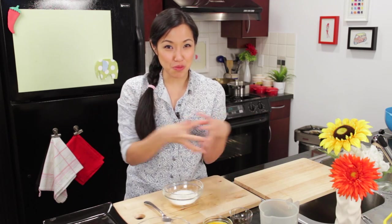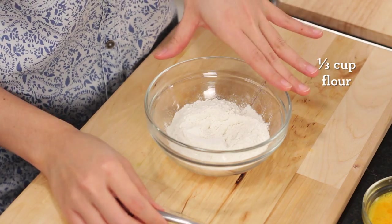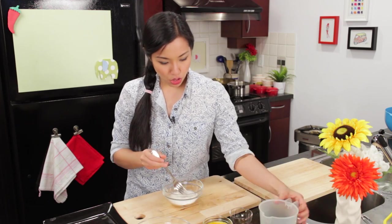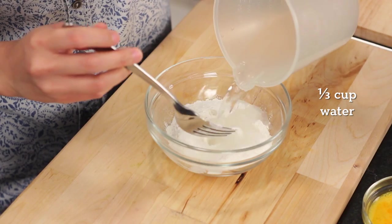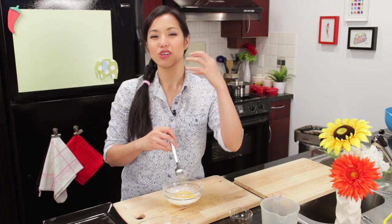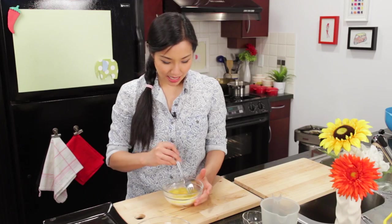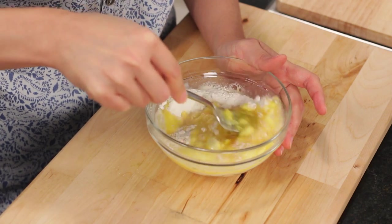Now we're going to coat our rice balls in breadcrumbs. But instead of doing the three-step breading — flour, egg, breadcrumbs — we're going to do just two steps. We're going to combine the egg and the flour into one batter, which makes it so much easier. I've got some all-purpose flour here, and to this I'm going to add some water and a beaten egg. To season the coating a little bit, just a touch of fish sauce. Get this mixed up into a smooth batter.